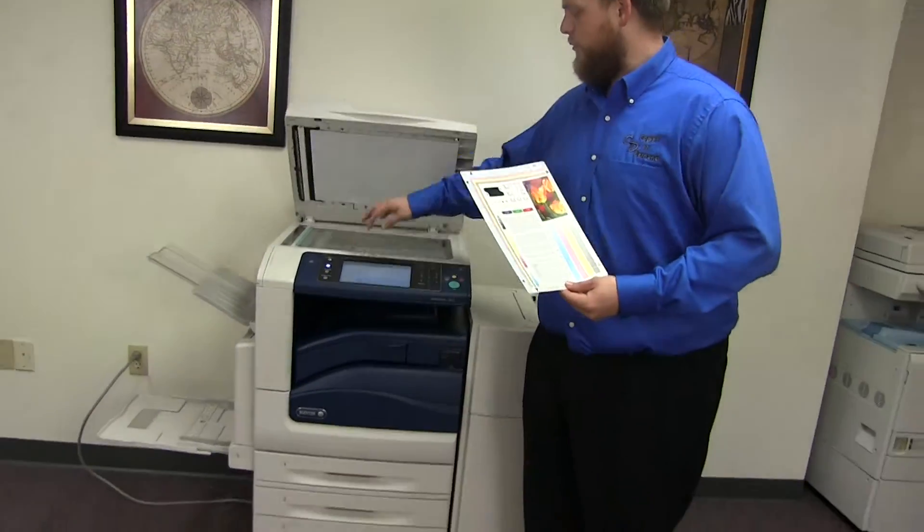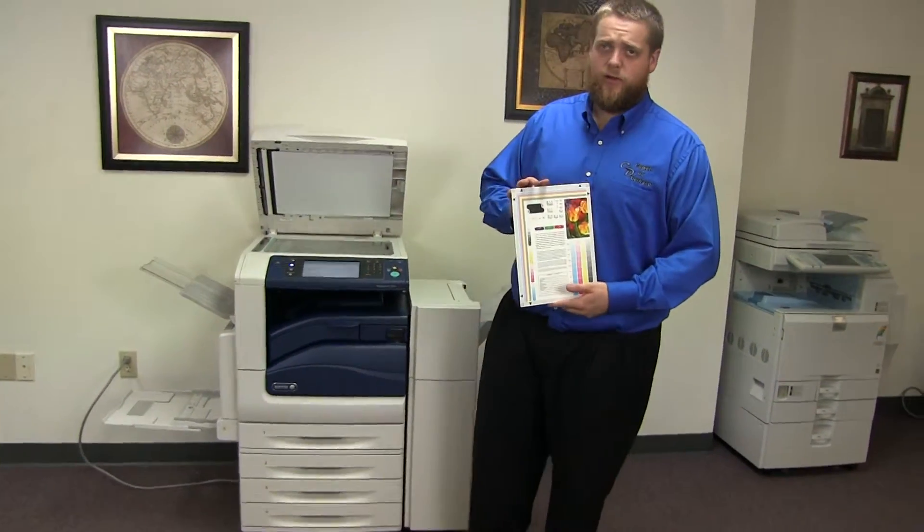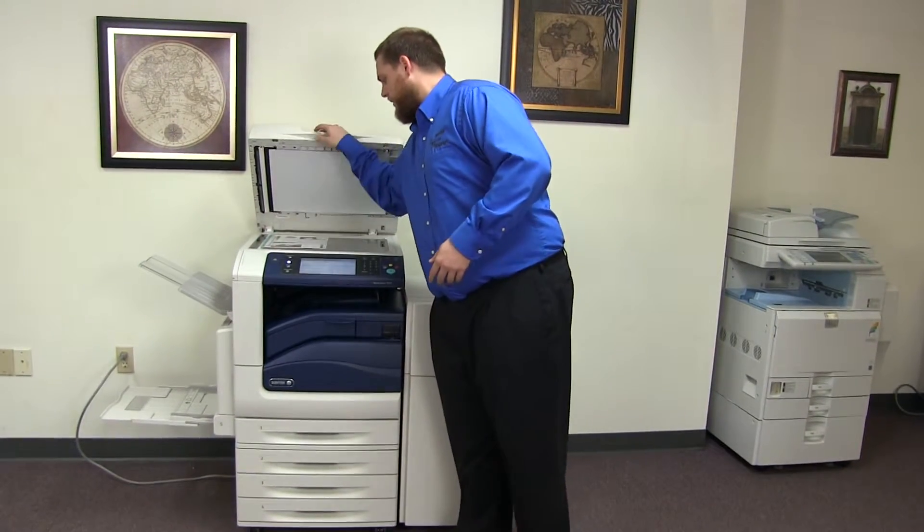Now we'll go ahead and run a few test copies to show the color quality in this machine. Here we have our color copy test chart and we'll just go ahead and run two copies.